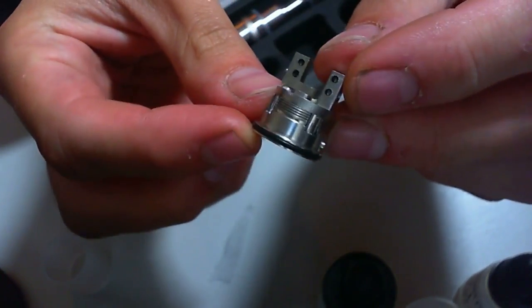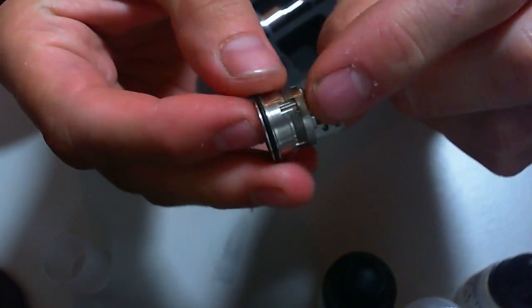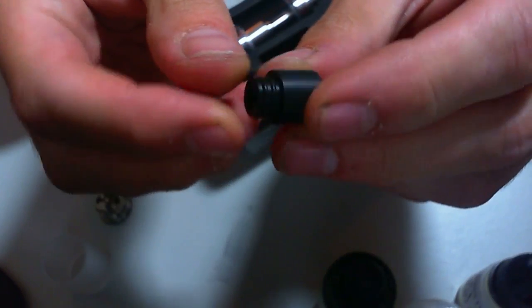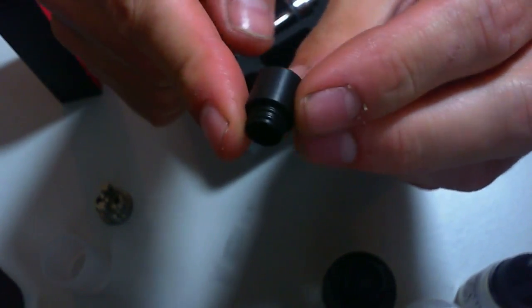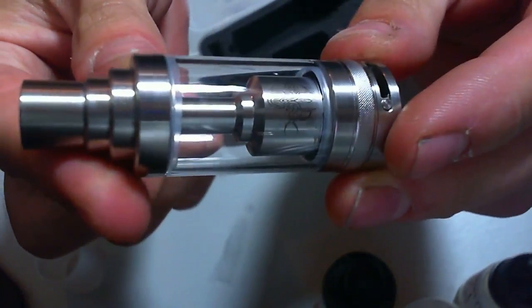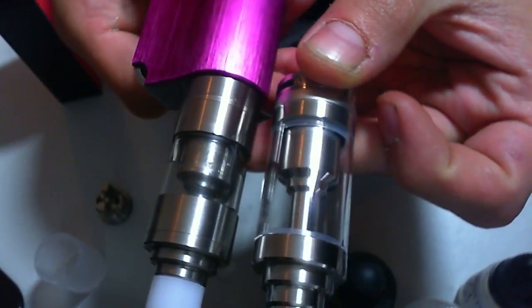You get this extra deck — the dual coil velocity style deck. You get the tank, and you also get a drip tip in there. You get a Delrin — I'm guessing — Delrin drip tip, some kind of plastic drip tip, and it comes with a metal drip tip installed already. Here's the tank — very different design from the original.